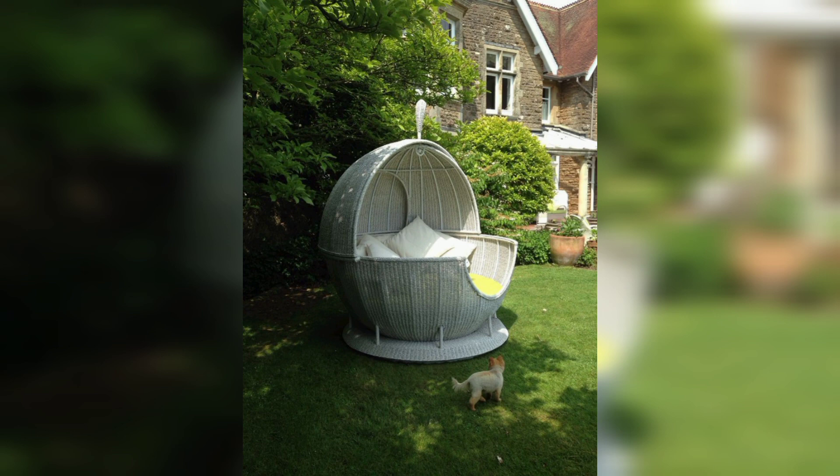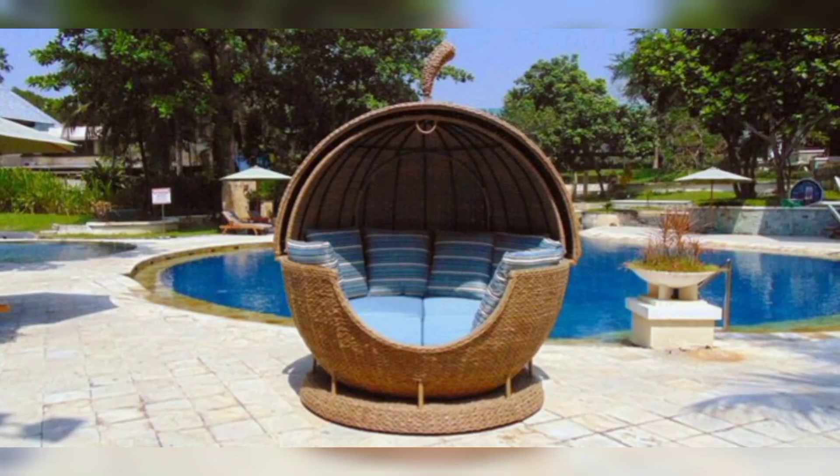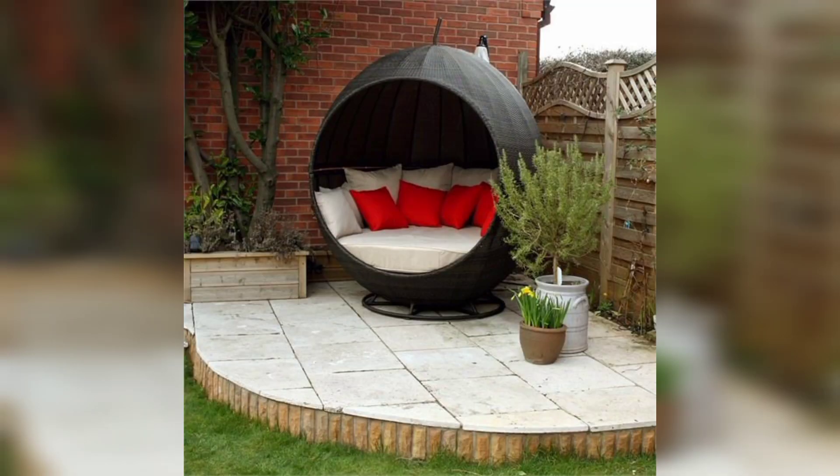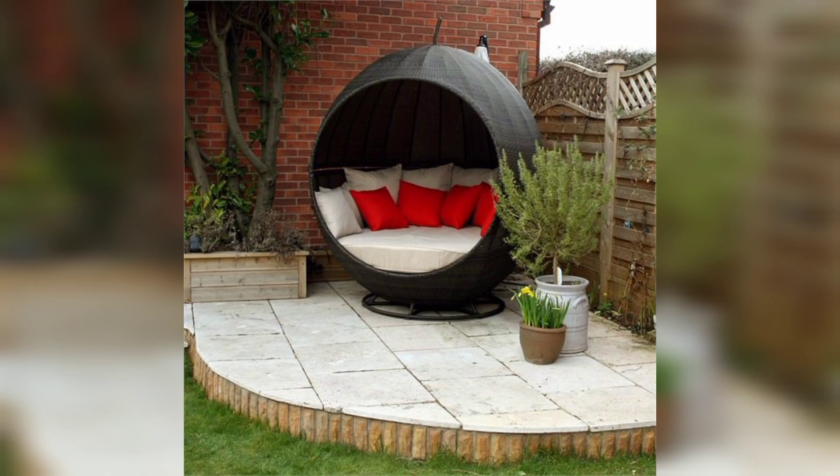This is the ultimate in luxurious outdoor living — the apple shape garden day bed. This beautiful apple shape garden day bed in ingenious eco-friendly water weave can be really enjoyed outdoors all year round. The material is a synthetic water weave which has some amazing qualities — it is allergen-friendly.